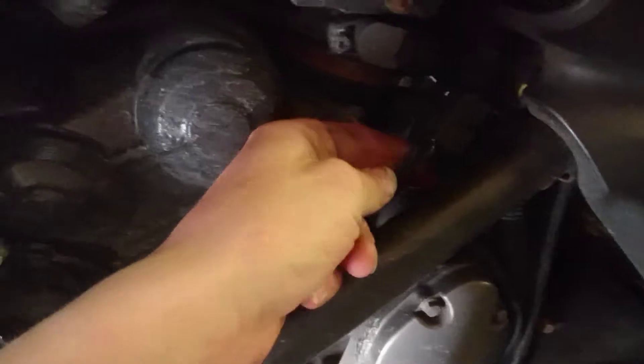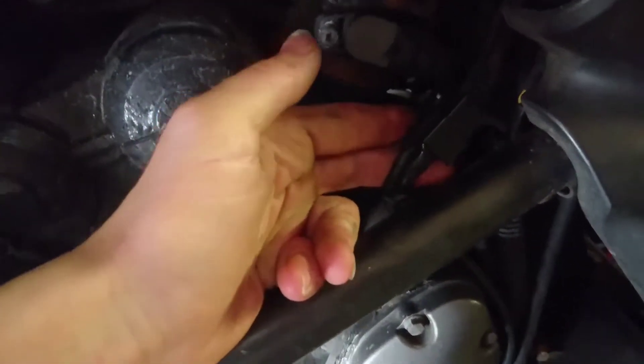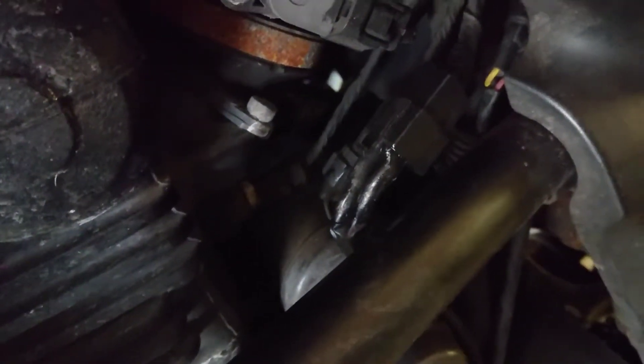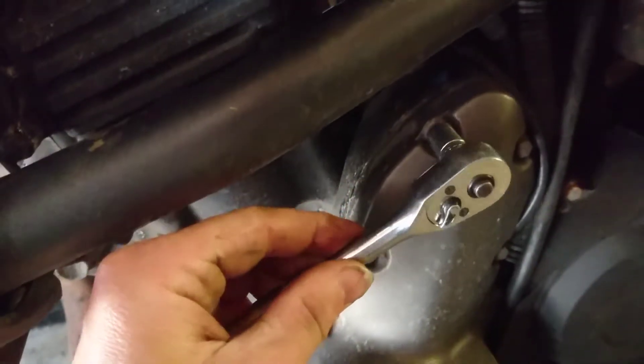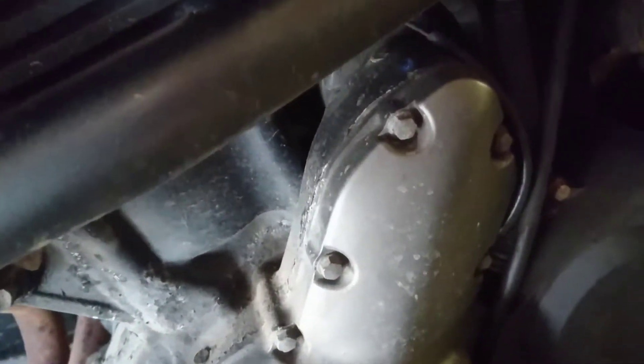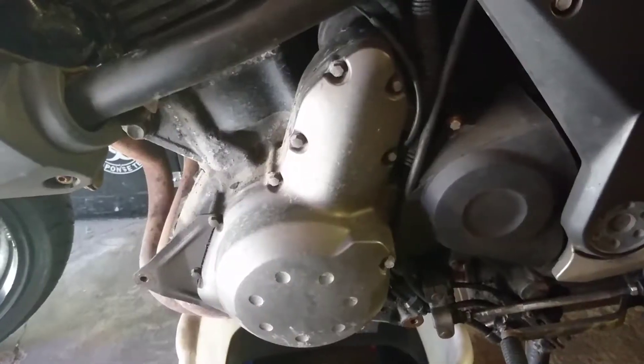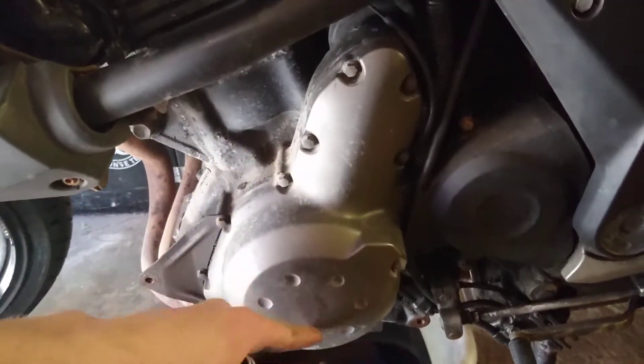I'm going to carry on with the job over this side. First off, it says to disconnect this alternator cable. Mine got fried up in a previous bit of riding so I've had to replace it with some spade connectors - it might be a bit tricky to see which one's which, but for yourselves it should just be a little disconnecting of a small plastic piece. We then move on to removing these bolts from around the outside - these are 8mm bolts.